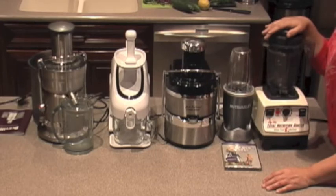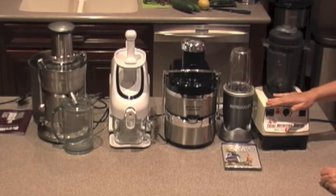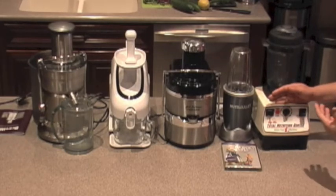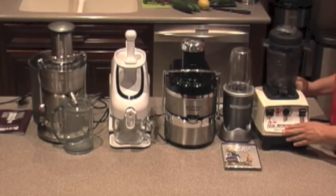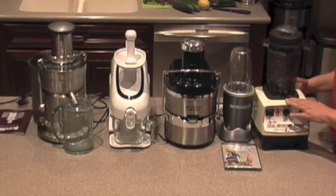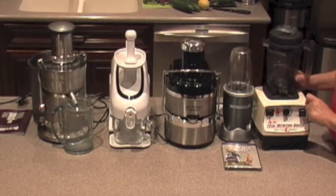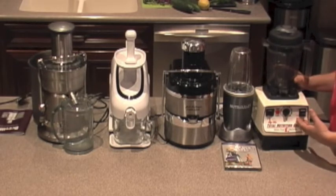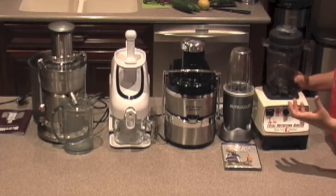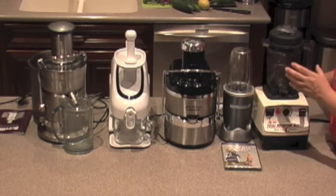Let me go over the different machines and what each one does. This is the first machine we ever got for juicing — we switched our blender to this one about 20 years ago. This is the Vitamix. It has a very powerful motor, lasts forever, and does a great job making smoothies and drinks. For juicing it also does a good job, but you're going to retain a lot of the pulp.